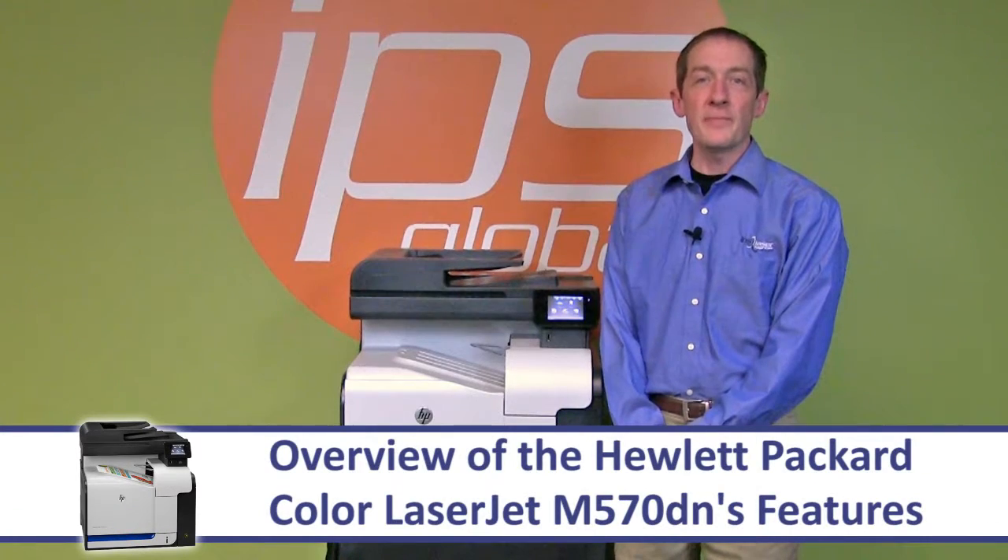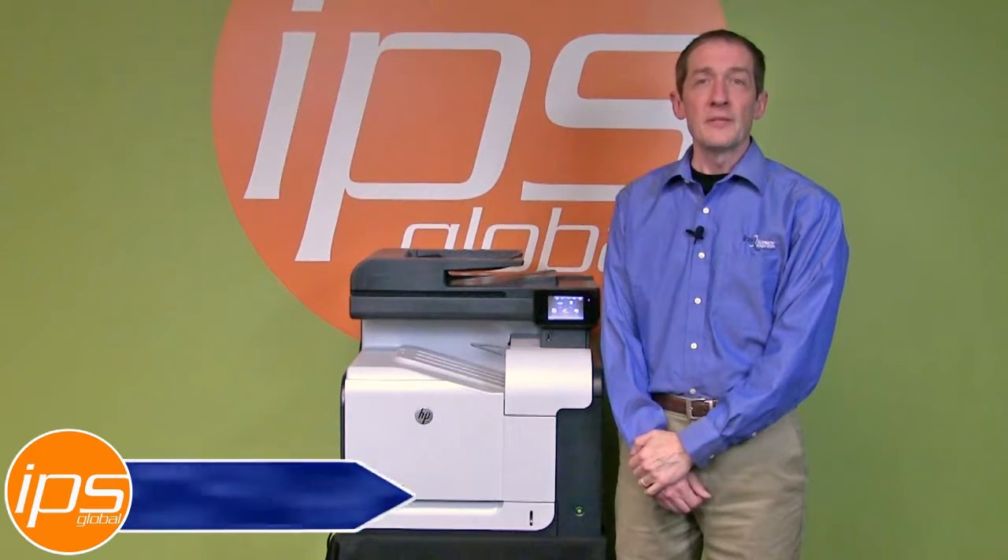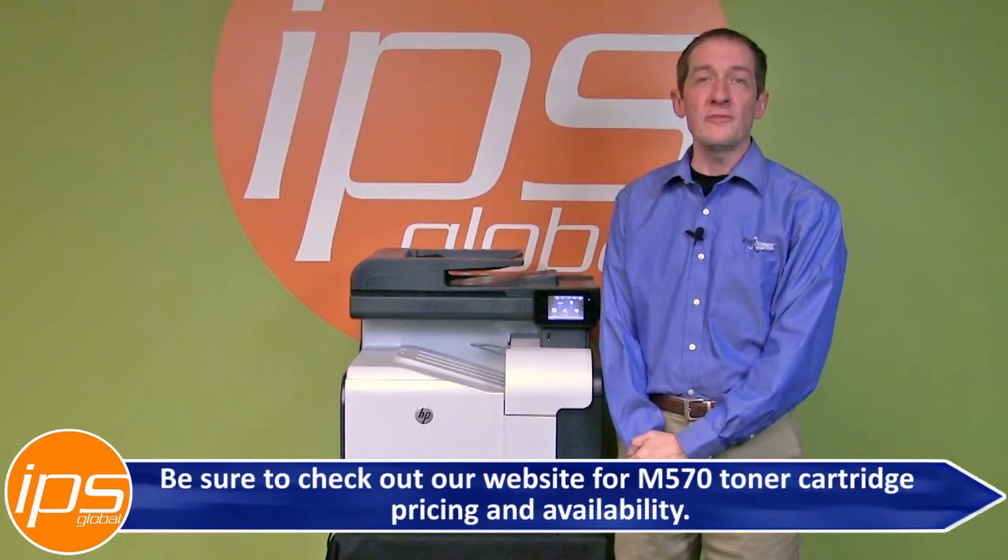This is an overview of the Hewlett Packard Color LaserJet M570DN's features. Be sure to check out our website for M570 toner cartridge pricing and availability.